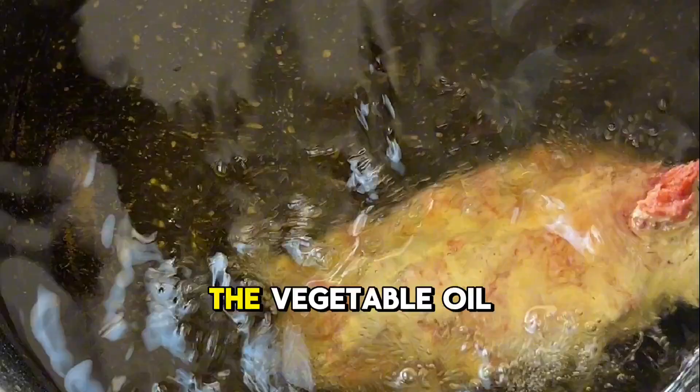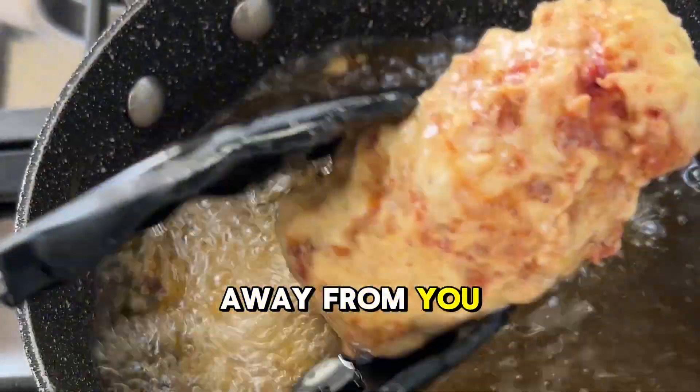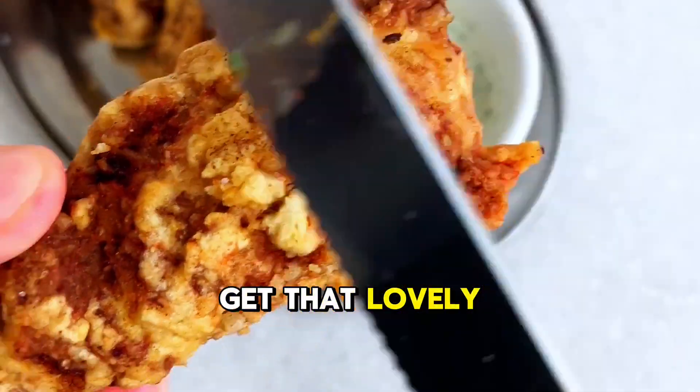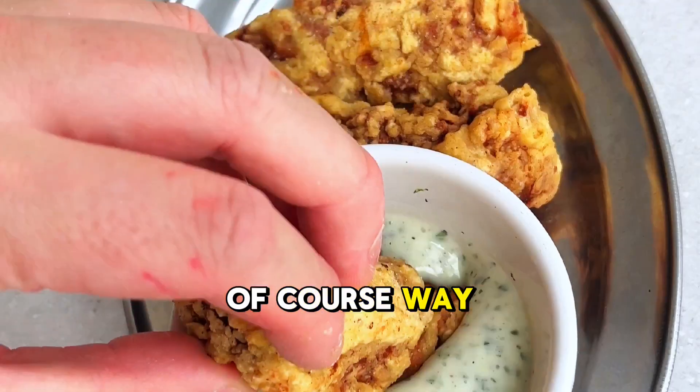Now time to get those bad boys in the vegetable oil. Obviously be very careful when you're doing this — lay them away from you. If your oil's hot enough, it should only take 4 or 5 minutes to cook, or cook until golden brown. And then you'll get that lovely crust, that crunch on the outside, almost like a battered sausage, but of course way better.